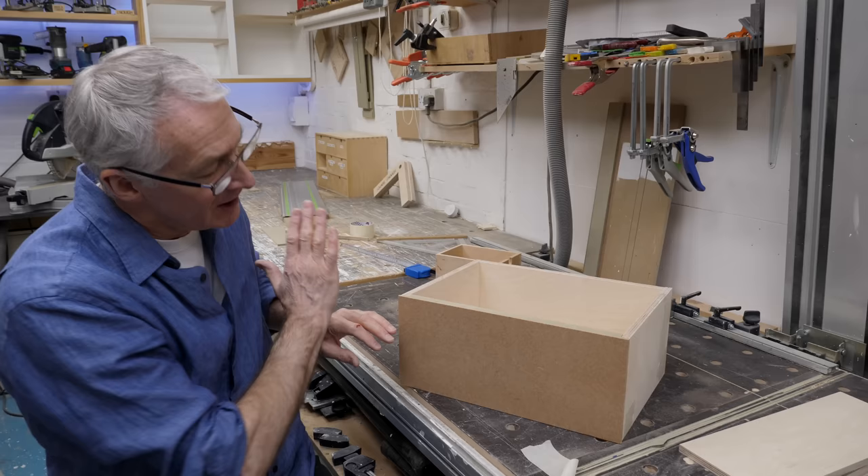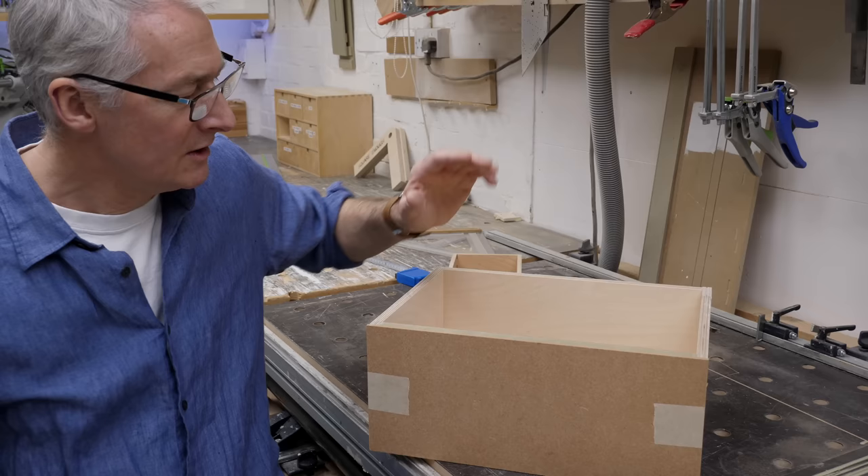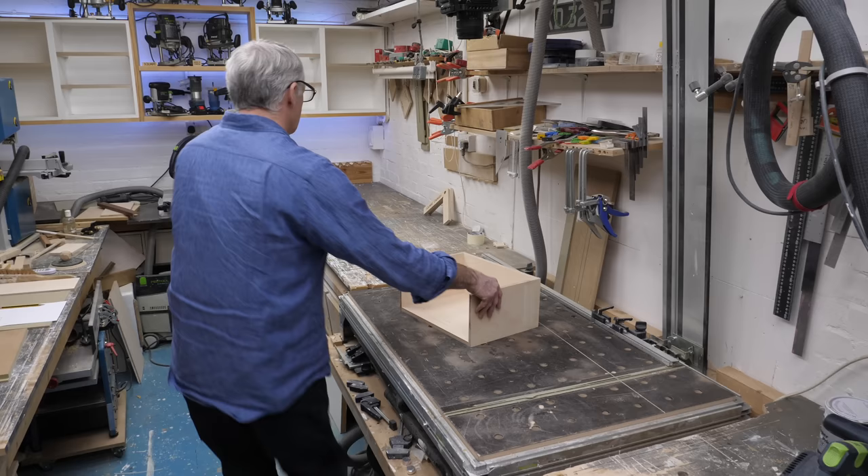These are workshop cabinets so we don't need to go overboard, but I still like them to look quite nice when they're in the background during my talking heads. I've got my mock-up, that's all looking fine, I've got my cut list - we just need to get all the parts cut out and then we can crack on and get these nailed together.